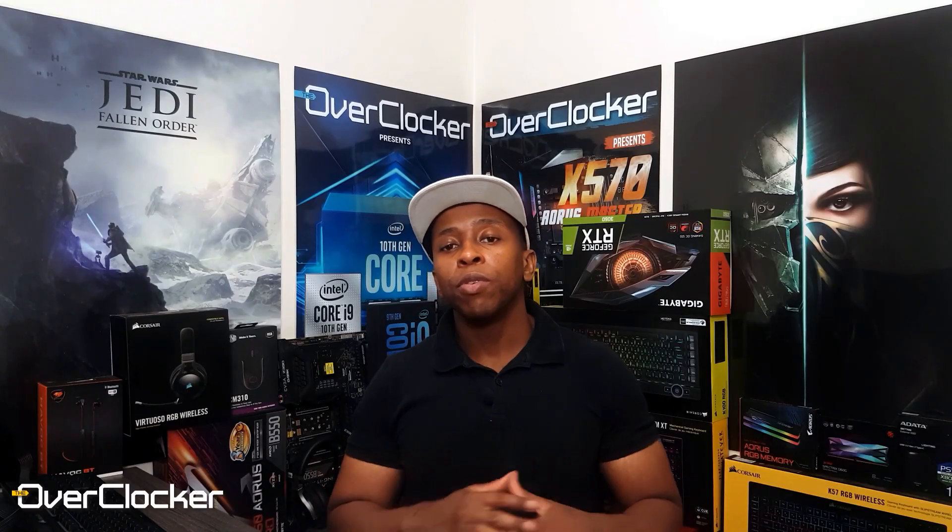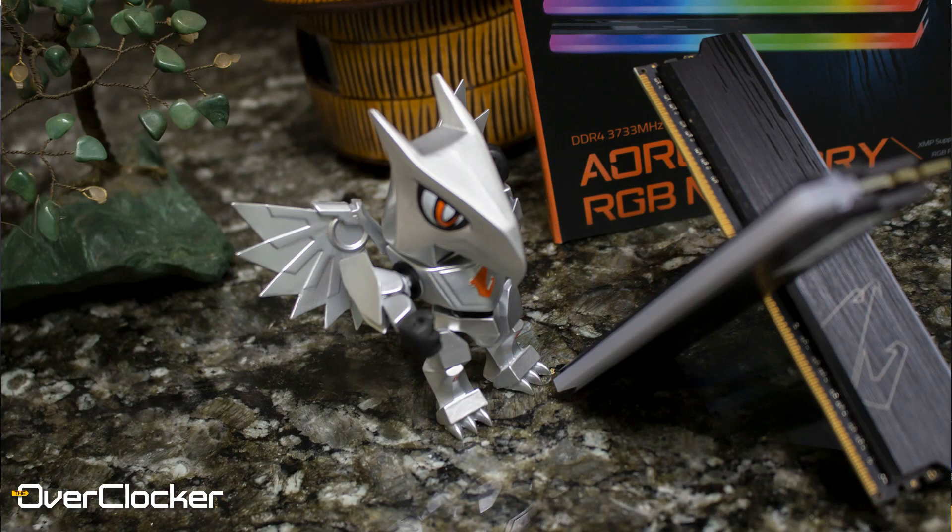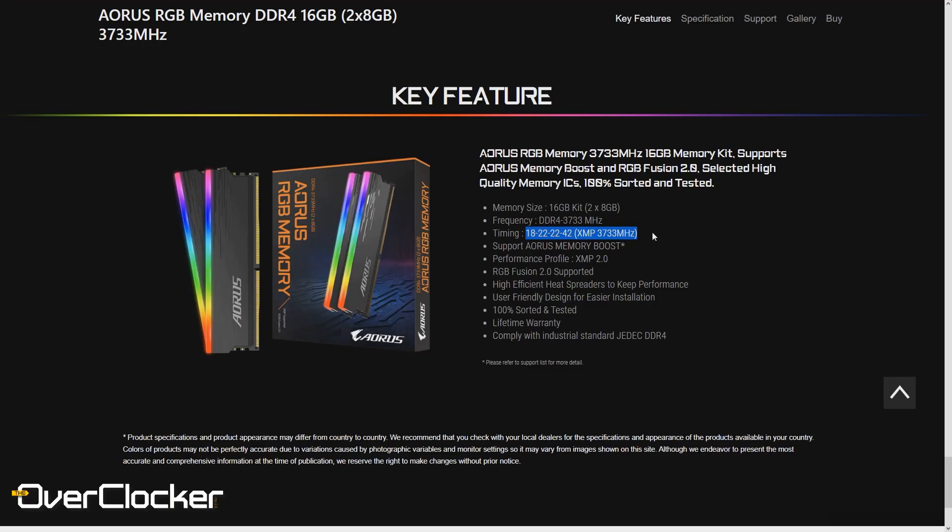Hey everybody, this is Neil once again from the Obertalker magazine. Today, as per the title, I'm bringing you the Aorus RGB memory. This memory is rated at CL18-22-22-42 at 1.4 volts with a DRAM frequency of DDR4-3733.